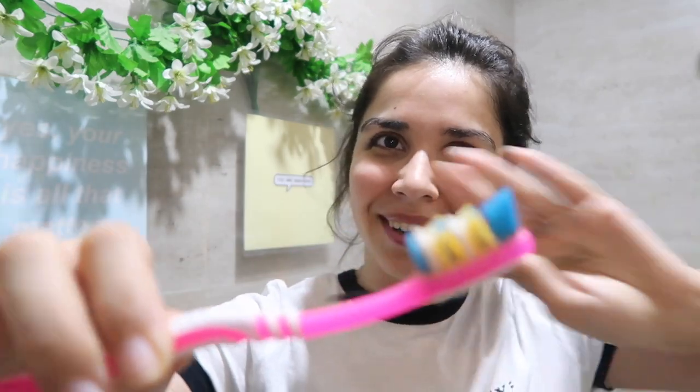I know that there may be no brush available, so I have a good substitute for you — a toothbrush. A toothbrush actually does the same exact job. If possible, use a single-use toothbrush if you don't have a brush.